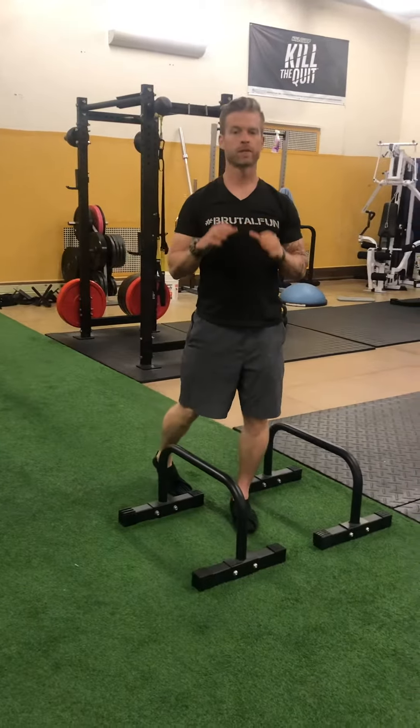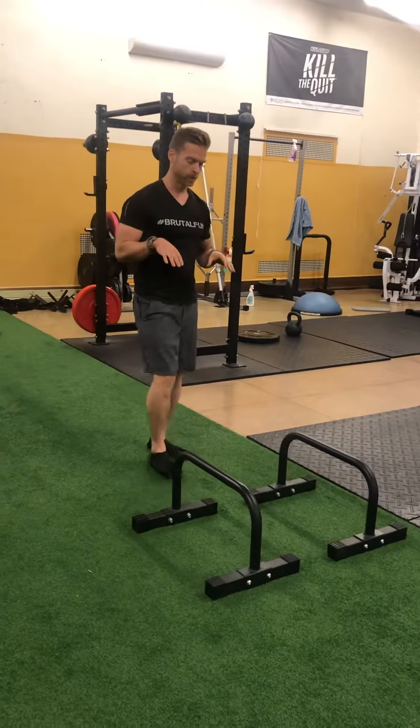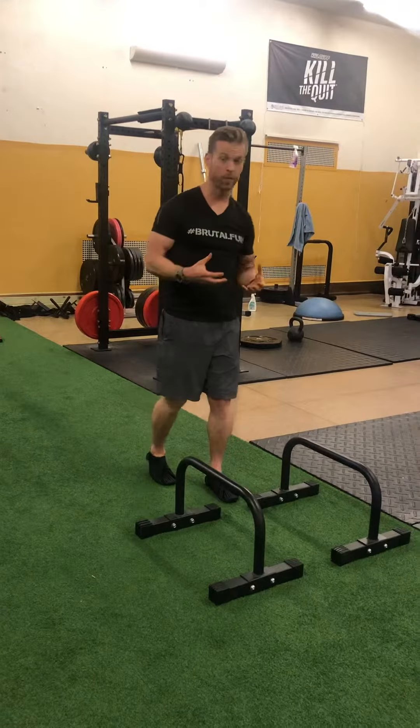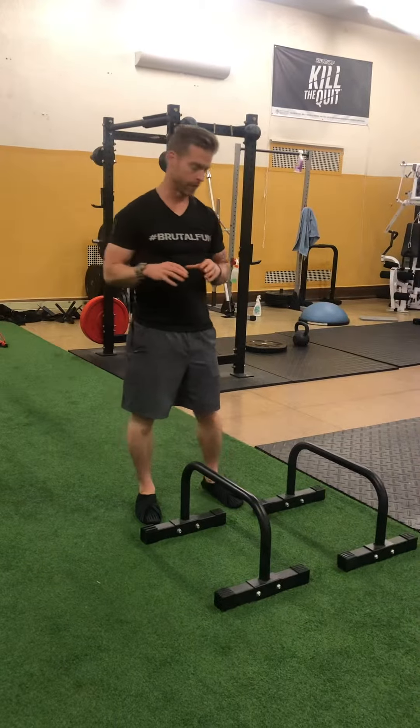Hey, Justin Arnold back again here at FlexMP, bringing on the Movement Mondays. The movement we're gonna go through is parallel jump-throughs. If you've been following for a while, you've seen me do this for myself, do this with my clients, in different variations.